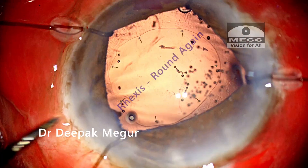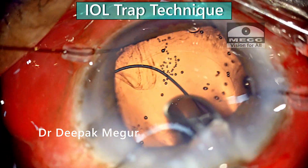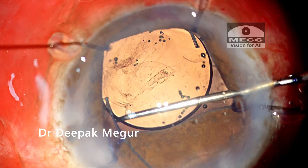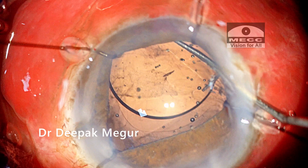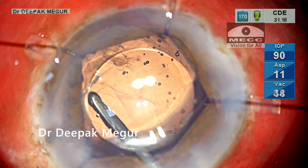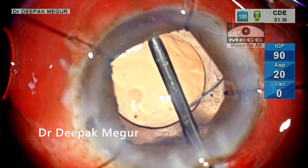We can now see that the rhexis has regained its circular configuration. For IOL implantation I have planned to use the IOL trap technique, implanting a multi-piece lens into the sulcus and then achieving optic capture. The leading haptic is placed over the anterior capsule, the lens is gently dialed in, and both haptics are positioned in the sulcus. The OVD behind the lens is then aspirated out.